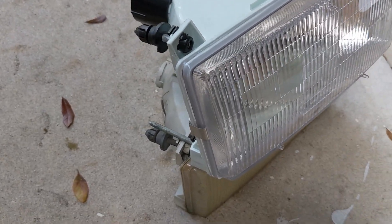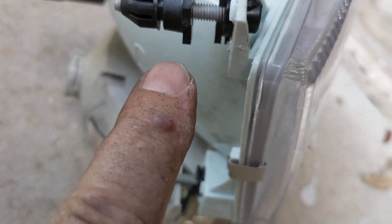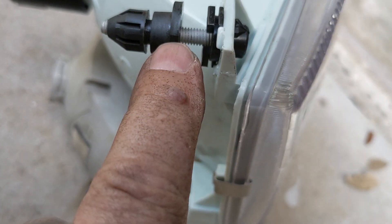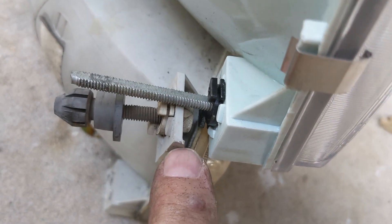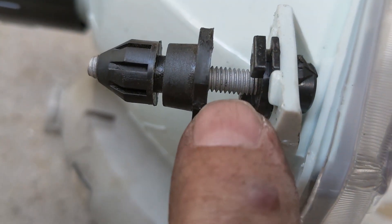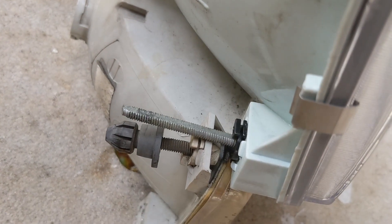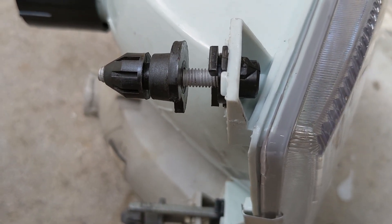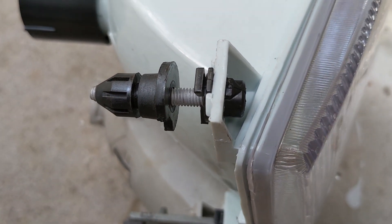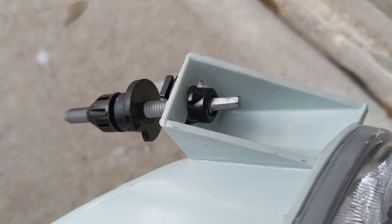Just before you put the new headlight in, take a look at the distance between the clip and the plastic housing, and compare it to the old one — you can see this gap is bigger on the new one. Just take a cross-head screwdriver and adjust it so it matches your old one; that's going to help make sure the headlight alignment is good right out of the gate. Do the same on the other side — the only difference there is you've got a little hex fitting to use for adjustment.